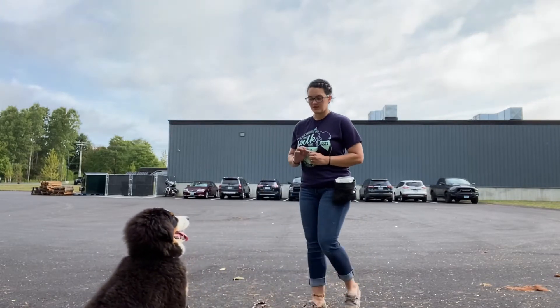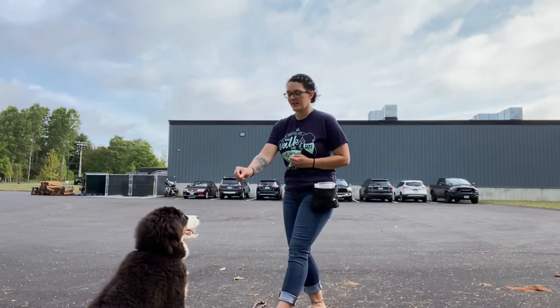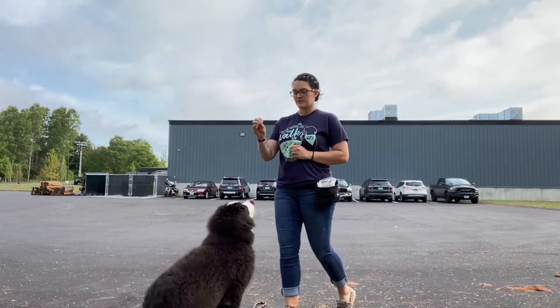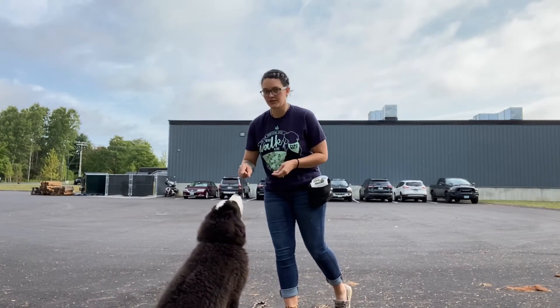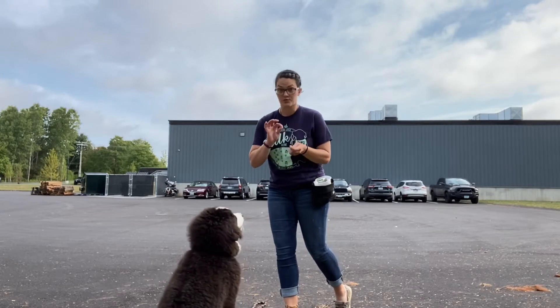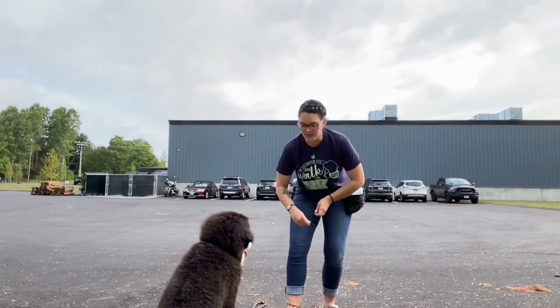Stay. Like that — she moves and we start all over. I didn't fully reset her on that one because all she did was stand up; she didn't take any steps towards me, which is perfect. So I just reset her back into a sit.